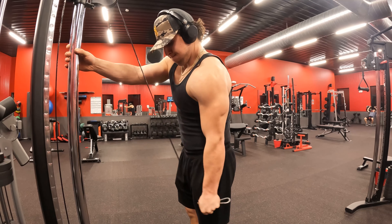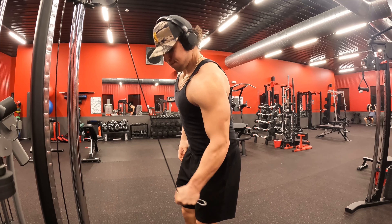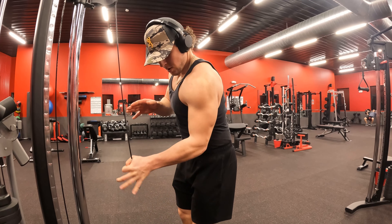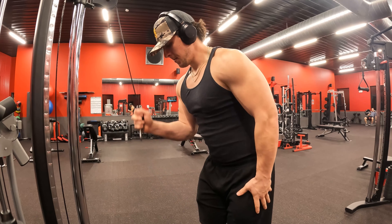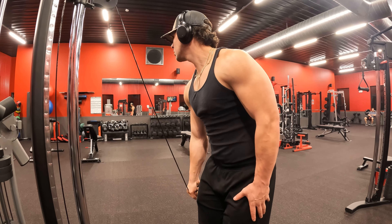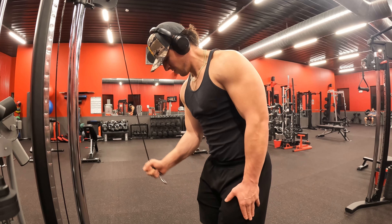I finished the day off with some single-arm tricep extensions to complete the burnout. You see me grabbing the cable to help get the weight down, then I let go for the eccentric portion, because for arms — especially triceps and biceps — the eccentric movement is huge for time under tension.